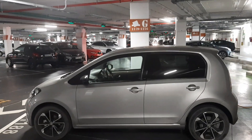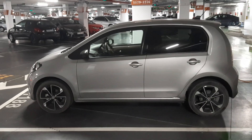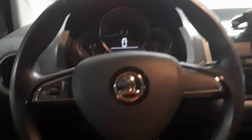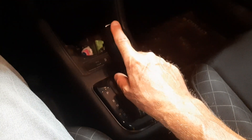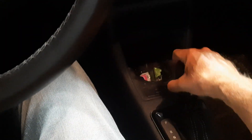Here we have a Citigo EV electric vehicle, but unfortunately it has a problem. When we get in the car and it's parked with the key out of the ignition, this should be locked — and it is. That's interesting.